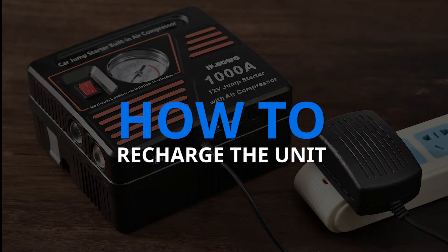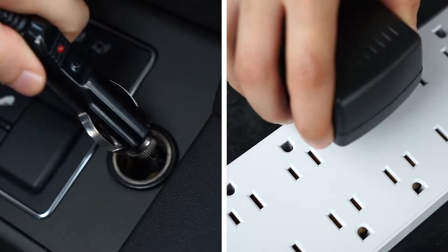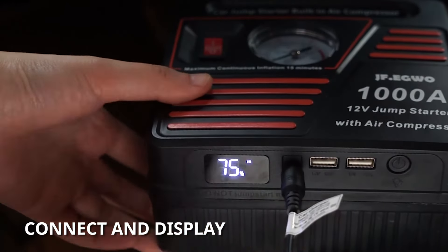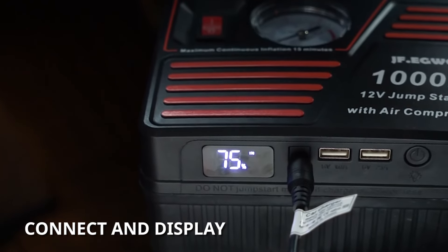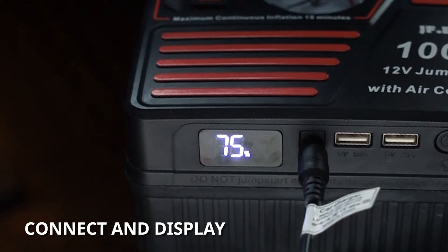How to recharge the unit. It isn't until the unit stops flashing that the unit is fully charged.